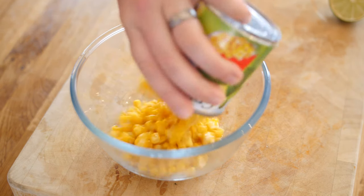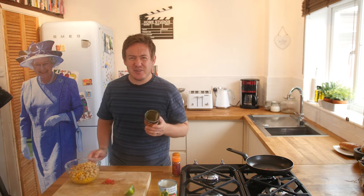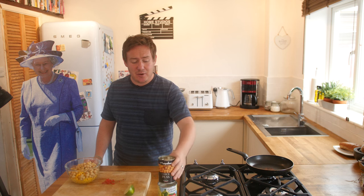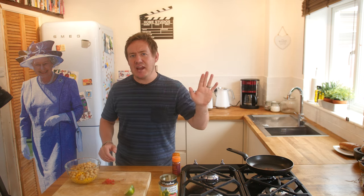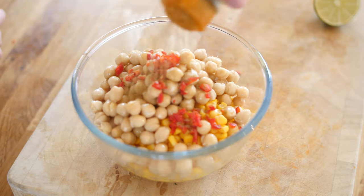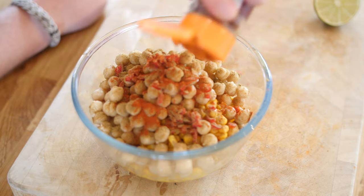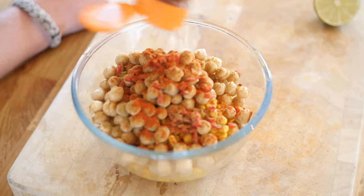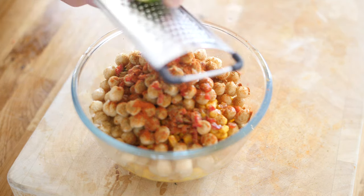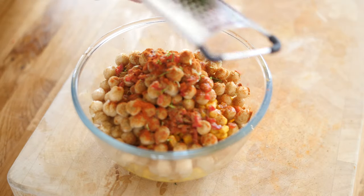Into our bowl goes the sweet corn — a massive mound — and the chickpeas, which I've mostly drained. Then in goes the red chilli for a little kick, about 2 teaspoons of cumin because I really want to get some flavour in there, and about the same amount of smoked paprika — loving that colour contrast. To lubricate it a little, some lime juice and a bit of zest as well. Note: get the zest in before you squeeze the juice, as it's harder afterwards.